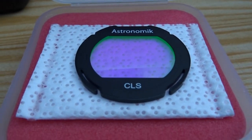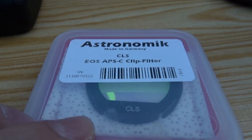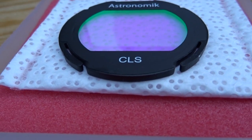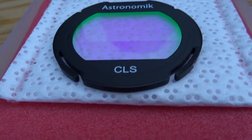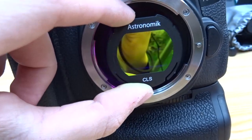The other filter I use is the Astronomic CLS — City Light Suppression. It has a very blue appearance but acts almost like a luminance filter, blocking all artificial light produced by cities and the nearby airport. It also comes in the Canon EOS clip format and fits right in.